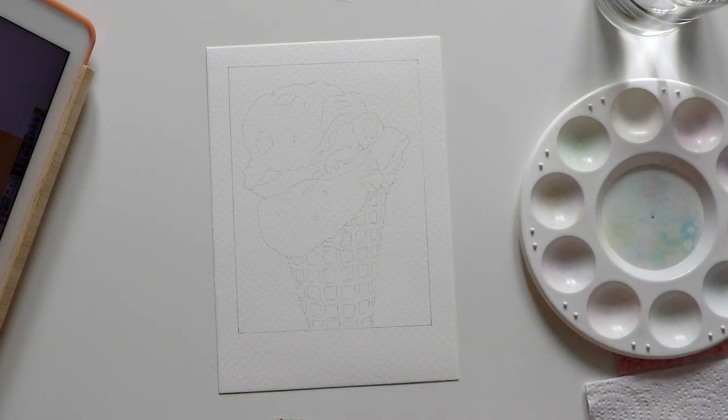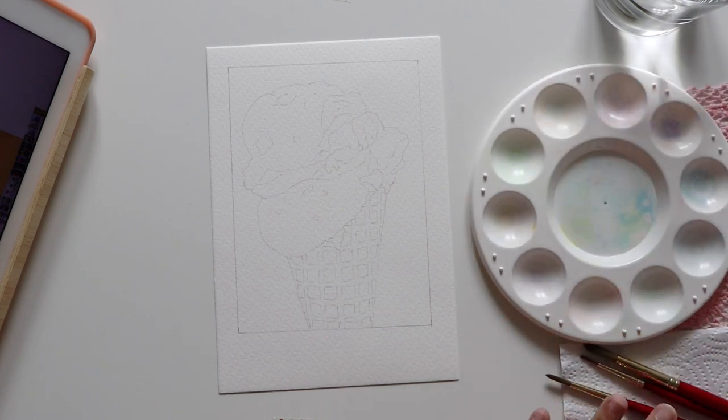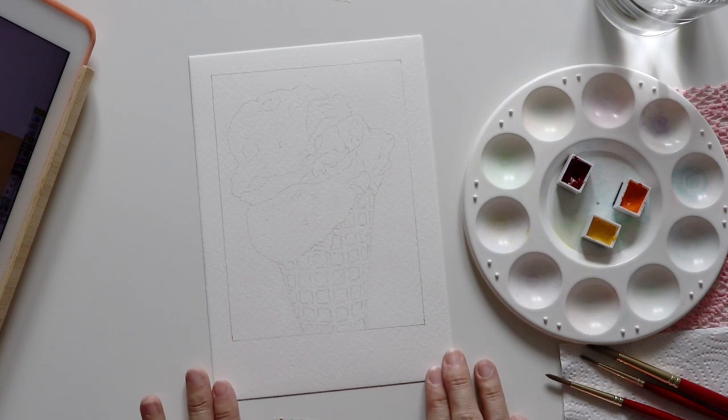As you can see, this time I'm painting something different from my usual botanical subjects. The reference photo for this ice cream is sourced from the stock image website unsplash.com. I will put the link to the photo in the description section.